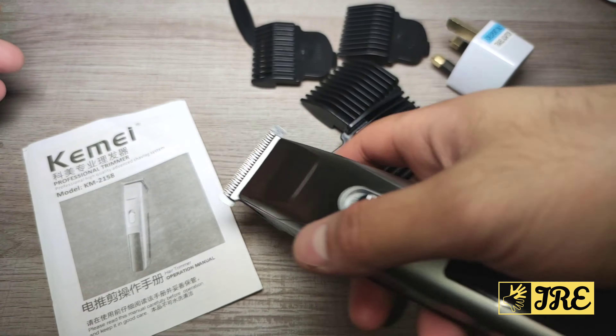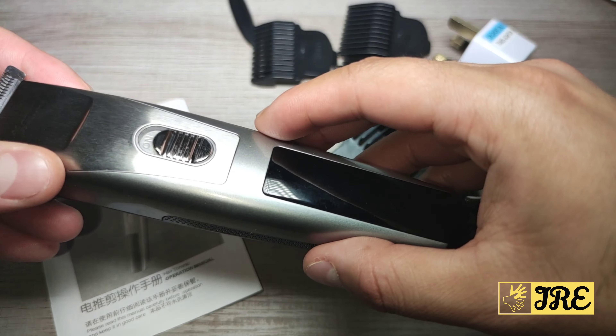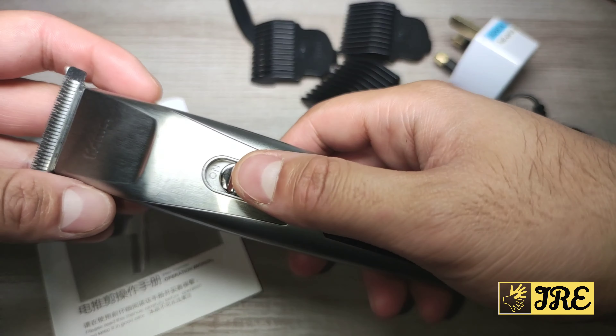On top of that it has 3 watts of power built into this. It requires around 5 hours of charge time and gives you around 60 minutes of usage time.